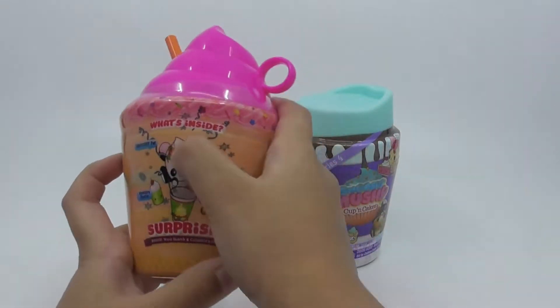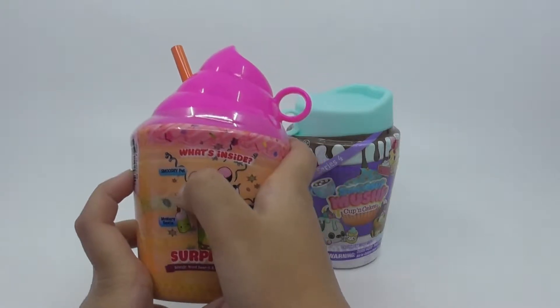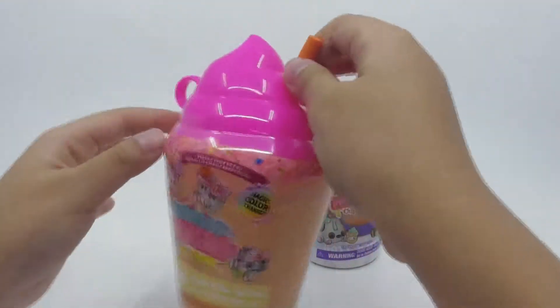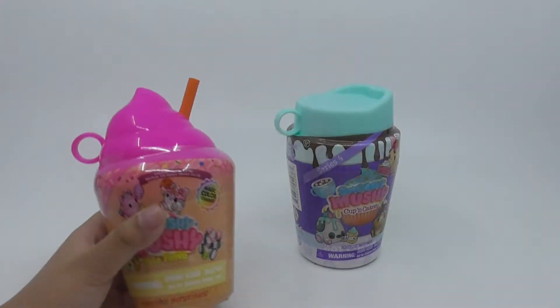What is that? What is inside? Smooshy pet, mystery. You can already see it's like a very cool drink. So now let's open it.